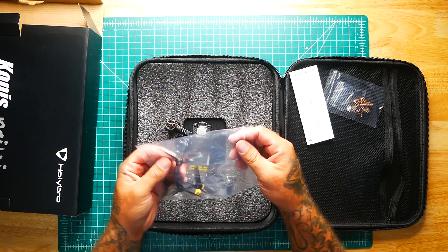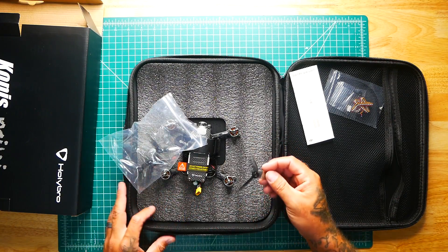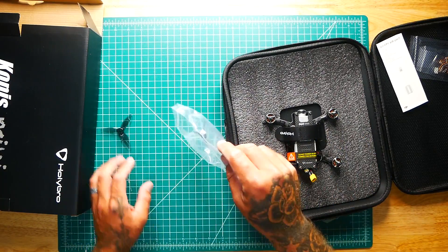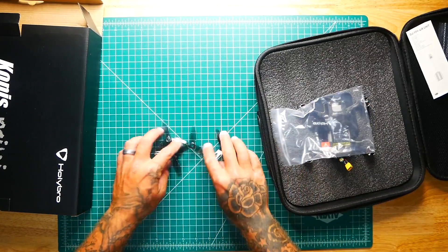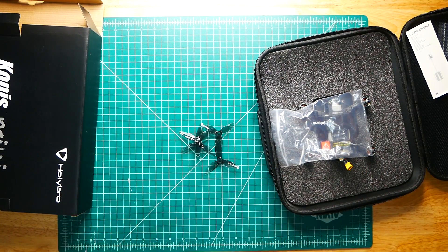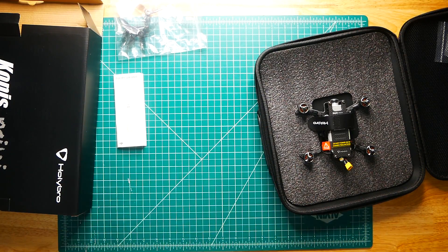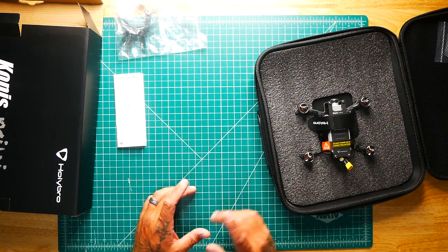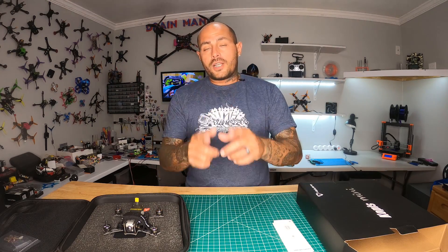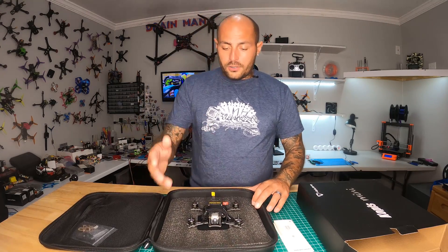We've got some 3140 T-Motor propellers, which are a very nice propeller — gray color, they'll match the scheme. You only get one set, so keep that in mind. If you've bought this quadcopter you're going to want to order extra props. We're going to see how it flies and how the video looks right out of the box, and if it needs anything I'll show you how to do that.